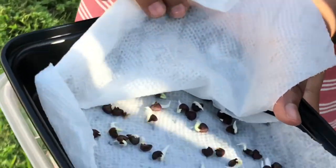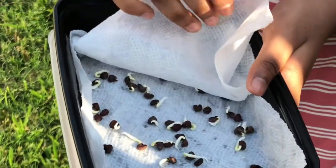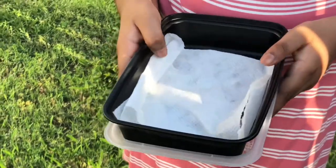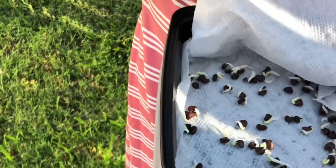They actually sprouted a little. So just after one day, it sprouted a little. We used a wet paper towel and covered the seeds with that. We left them overnight and one day later, this is how they look — they germinated.